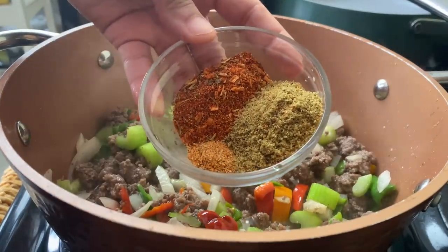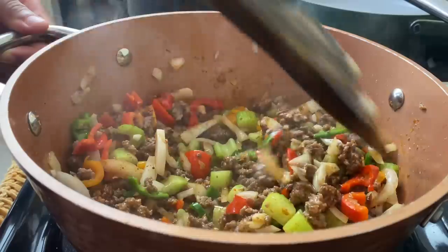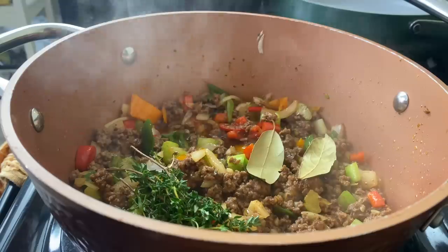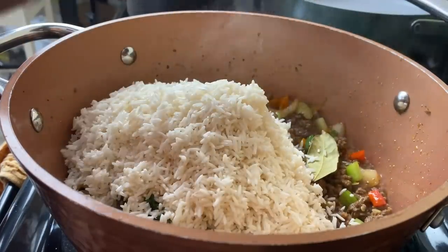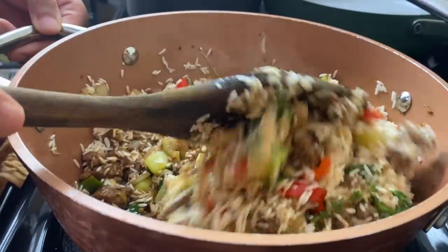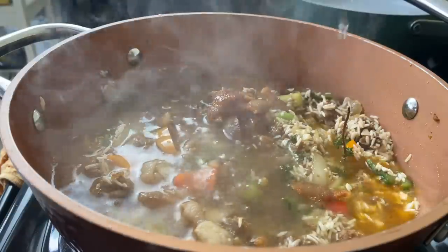I'm going to let those juices come out of the veggies, then go in with some salt-free Cajun seasoning, some bouillon, and some Creole seasoning. I'll add in my herbs — a bay leaf and a sprig of thyme, which is free for me since I'm a gardener — and mix that together along with a few cloves of garlic. Then I'm putting in two cups of long grain rice, mixing everything together, and adding my bacon back in. That's one of the flavor enhancers here.